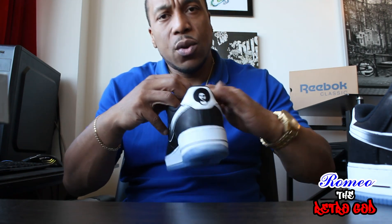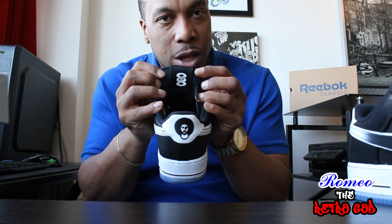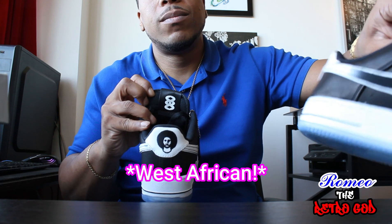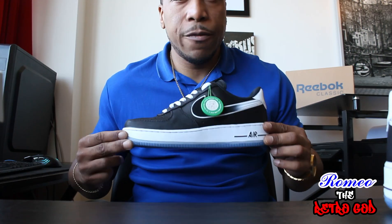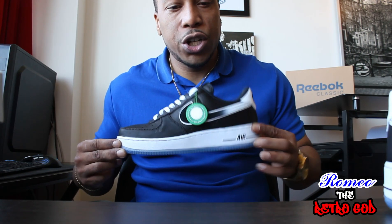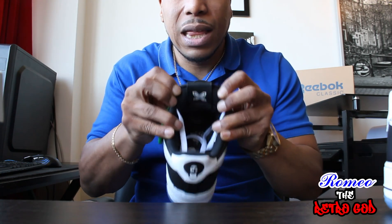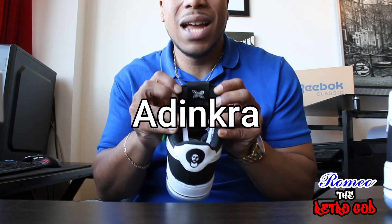We also have some West African Ghanaian symbology on the inner part of the tongue of each shoe. According to my research, the language is Adinkra.